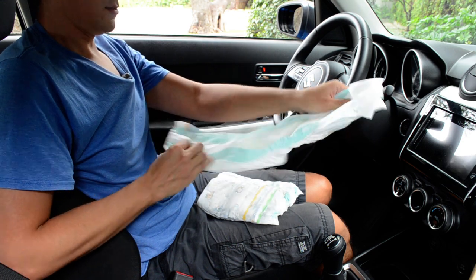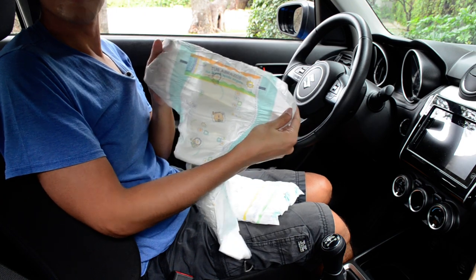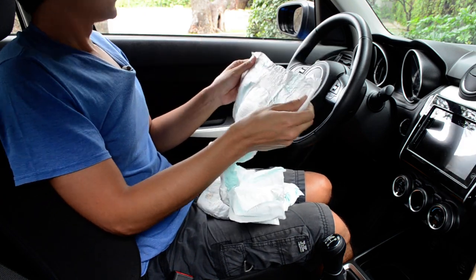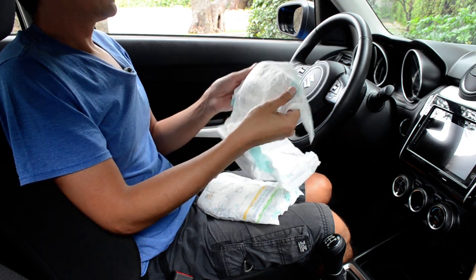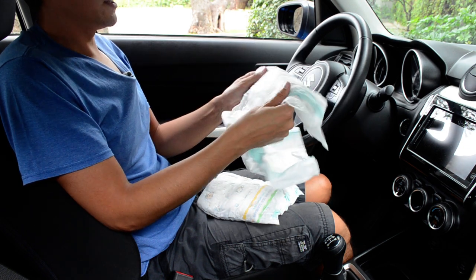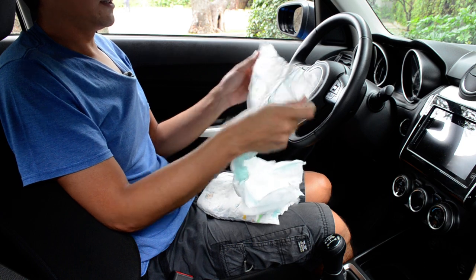This is how it looks on the inside. It feels like paper — instead of the Cuties, it feels something extra premium, but it's really stretchy.